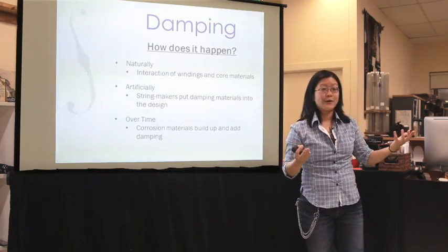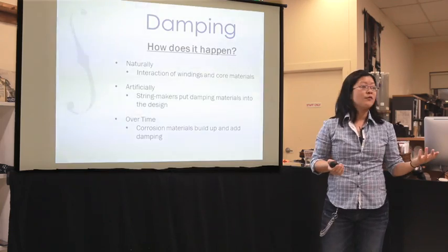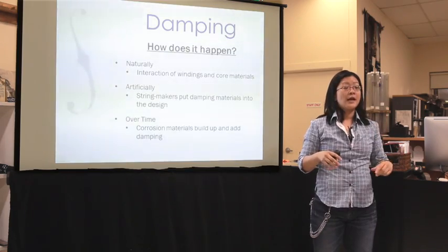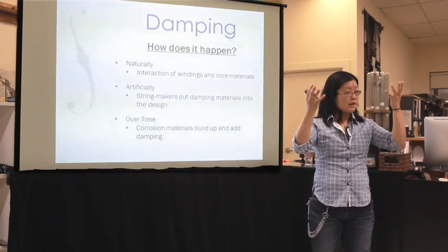The last way that damping can happen is over time. Naturally, our strings corrode, and when we play them, stuff gets on them — all sorts of gunk from our bows, from our fingers, oils, moisture. All that stuff gets on the string and starts the corrosion process, adding elements to the string — whether little corrosive elements or actual rosin elements — and all those things help dampen the string over time, actually quite quickly. So over time if you play a string, you'll notice it gets darker and darker in sound color, and that's because the damping level of that string is getting higher and higher.